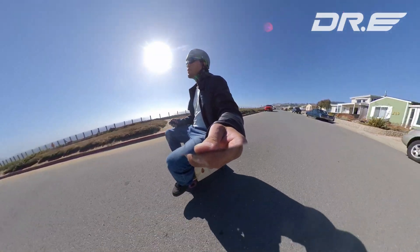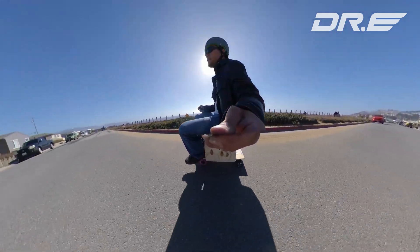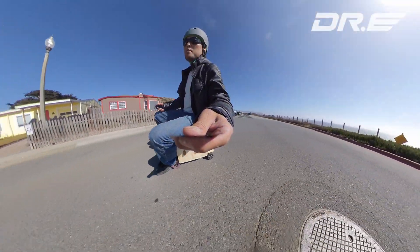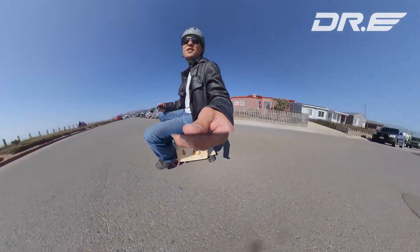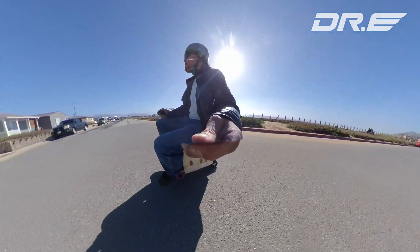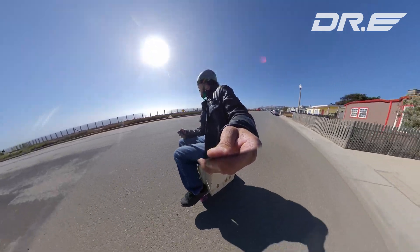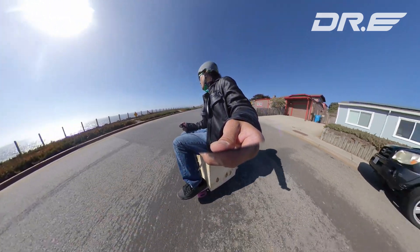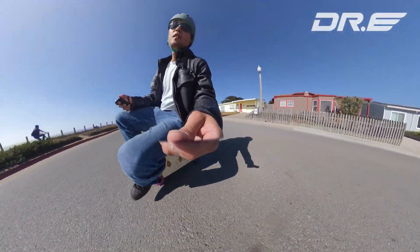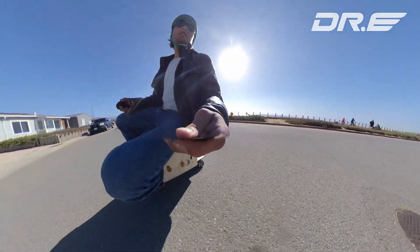Alright, we're going to try to do some real tight turns here, as tight as possible. Pretty tight turns — you've got to lean into it. Let's try the right turns. And I can actually make a real tight turn if I just really go tight.